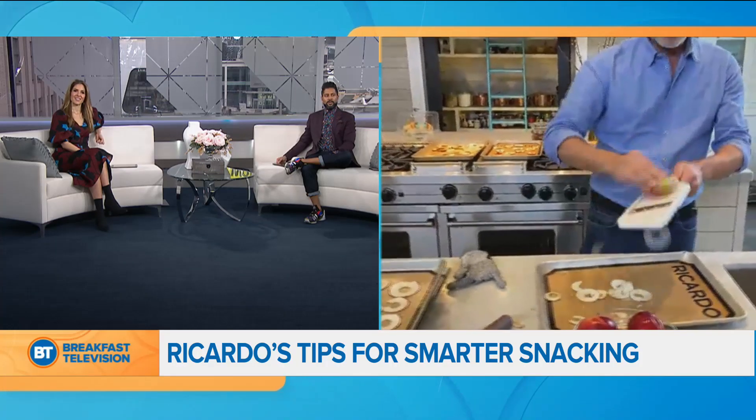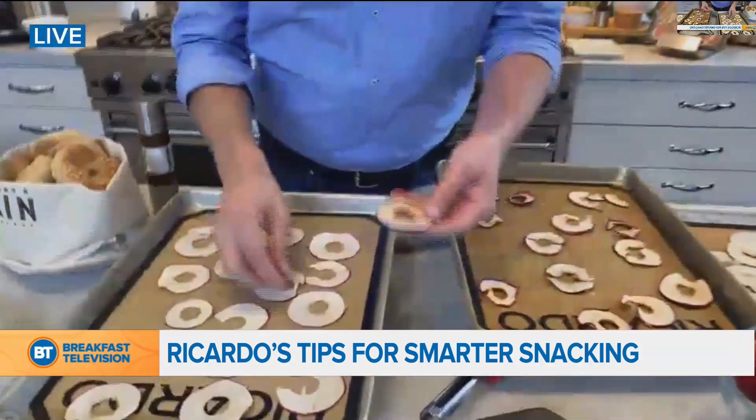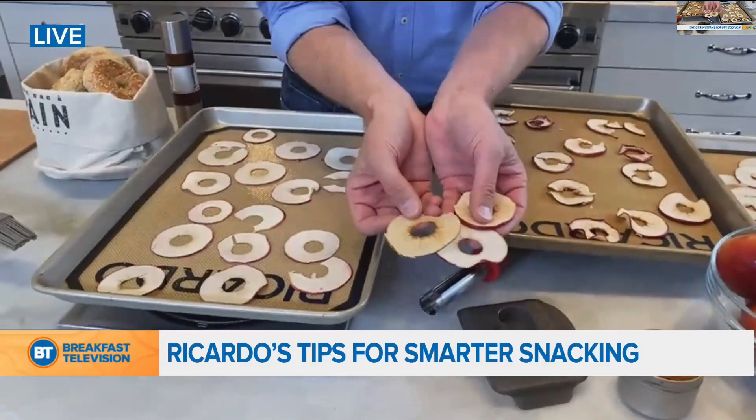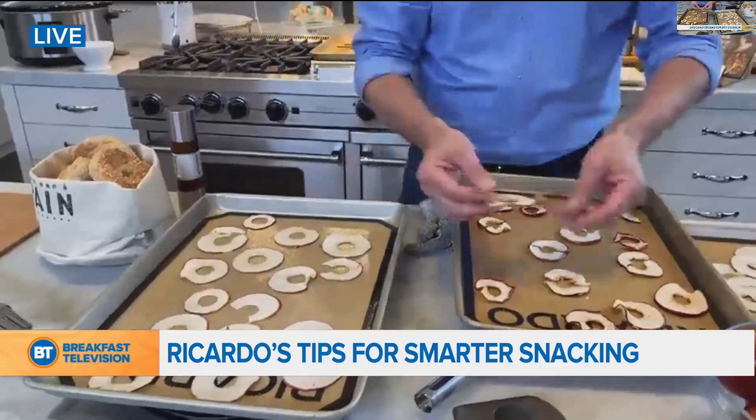If you have a little mandolin it's perfect — just don't forget the guard or a protection glove. Core the apples and then it's just a matter of slicing them very thinly. Put them on a silicone mat or parchment paper on a baking sheet. Depending on the size and thickness of the apples it can go from one hour to three to four hours in the oven. Keep the temperature as low as 170 degrees — that's how you're going to make these perfectly. You can put some cinnamon on them; you don't need sugar. Let's make everything with Canadian apples — support our own economy!